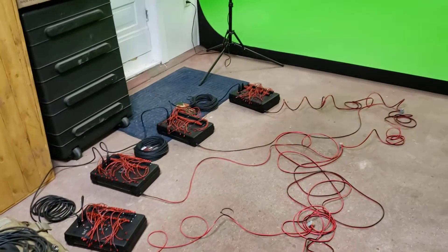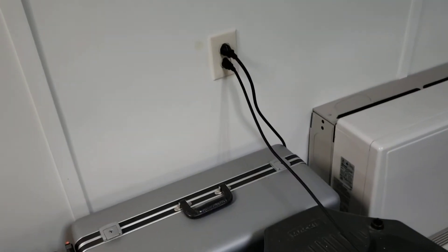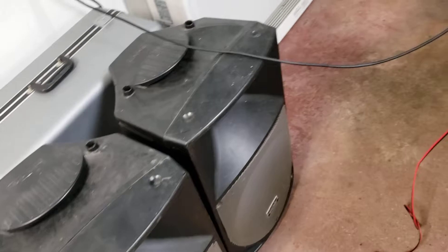Here's all of the boxes that I made. Plugs in right here. That's the sound system. I'm going to synchronize it to music.